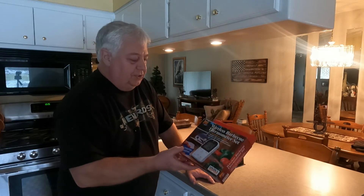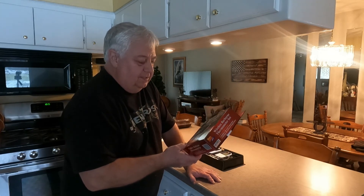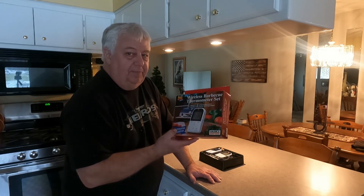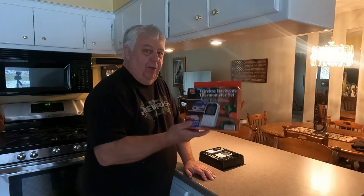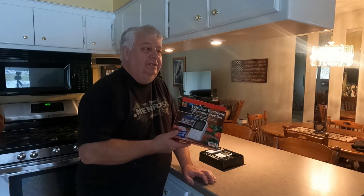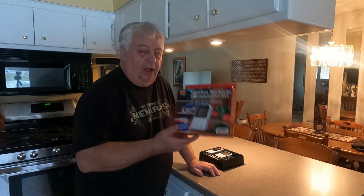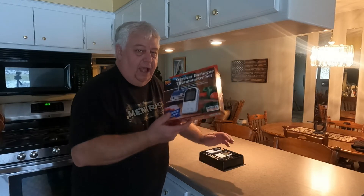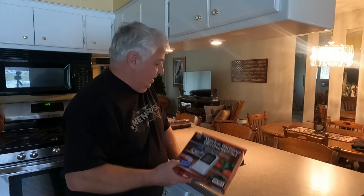The only issue I have with this is I have to leave the receiver right here by the window where the grill is on the other side, or it loses its signal — it doesn't have a very good distance to it. That's my biggest complaint. I tried a cheap model before this that worked on my phone as an app, but that didn't work at all — as soon as it got below 30 degrees outside, it just stopped working. So this one works in the cold, but it doesn't have a very good distance on the receiver.